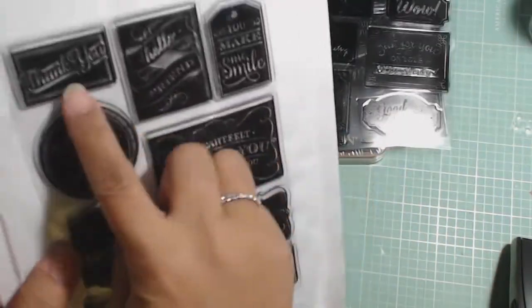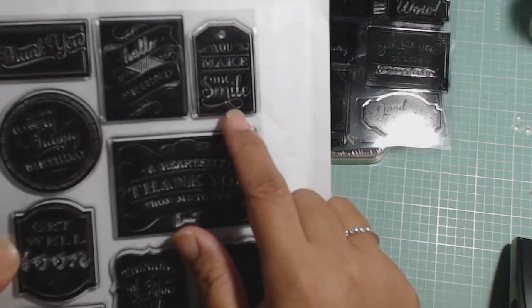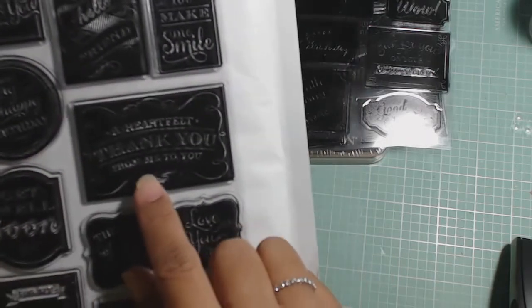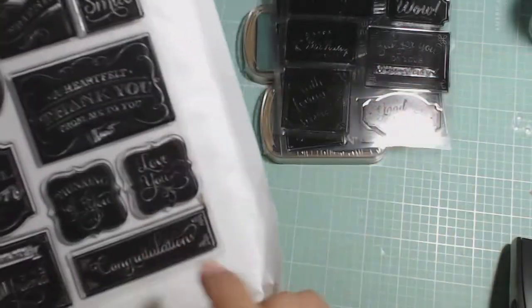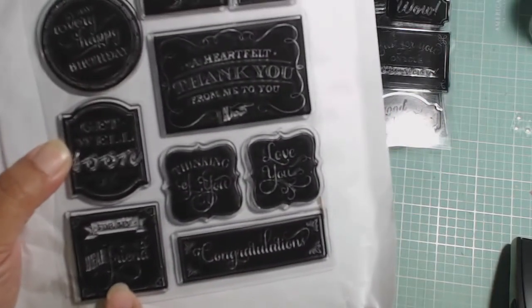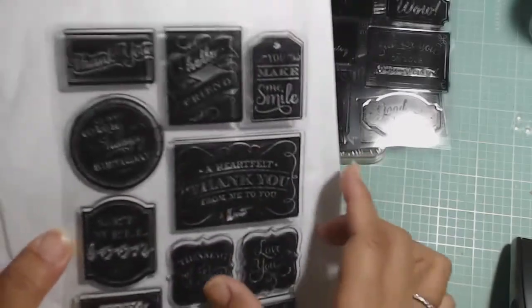And then the third sheet is: Thank you. Hello, friend. And I really love this one because it's inside two banners — but you make me smile. And that's a tag shape. Have a very happy birthday. A heartfelt thank you from me to you. And there's a little hand pointing to the right. Thinking of you. Love you. Congratulations. For my dear friend — the 'for my' is inside of this banner here. Get well soon. And that's it. So those are the three stamp sheets you get with the set.